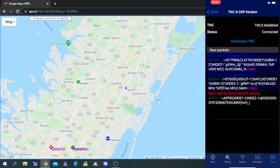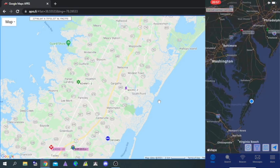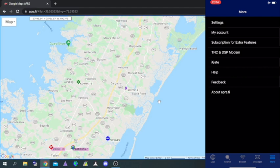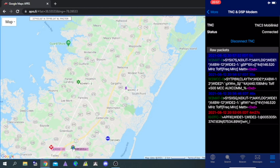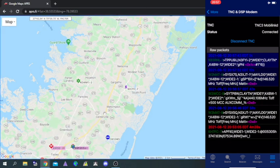Now we can see packets that are coming in. I'm not 100% sure where those locations are, so let's zoom out on the map and see if we can figure out where people are. That station is way up there — there's nothing in the immediate area broadcasting, but we can see that the KB4BW gateway down here is actually sending packets to my phone. That's how that works.